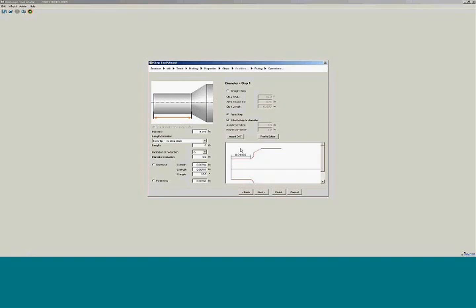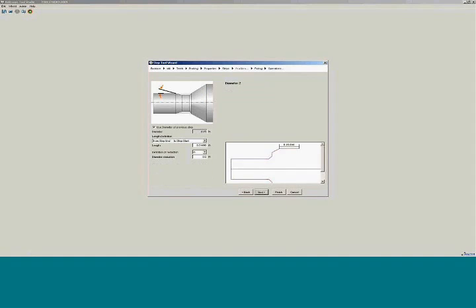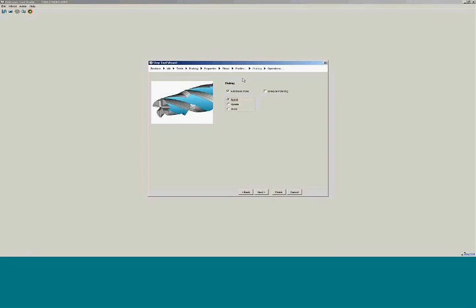We can make adjustments to the step length. We can add undercuts if we need to — in this case I'll add an undercut. Then from there, we can tell it what the length of the major diameter is. Then we'll go on to the fluting.